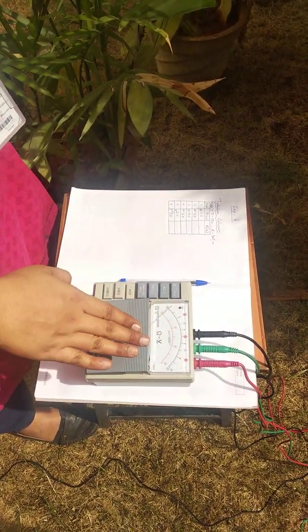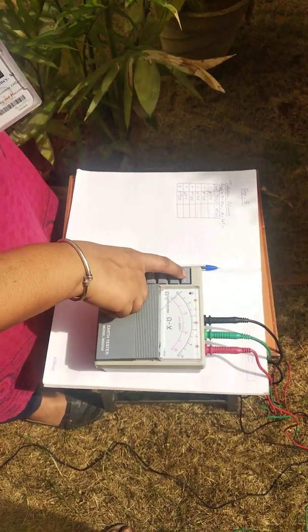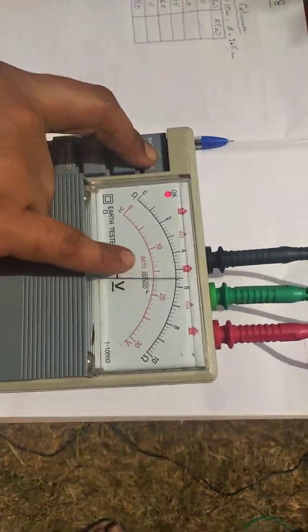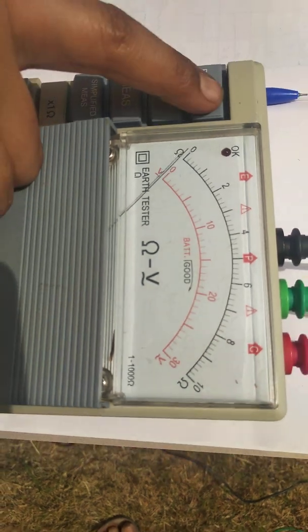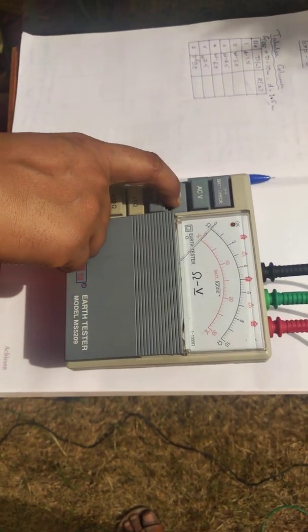With the terminals connected to all three electrodes respectively, click on 'Off' for the battery check. You will notice that the needle deflects beyond the six-volt mark, indicating that the battery is working in good condition. Once this is checked, click on the measurement button.